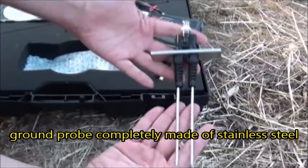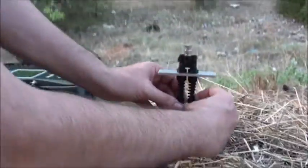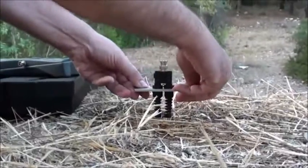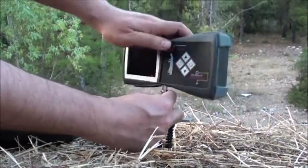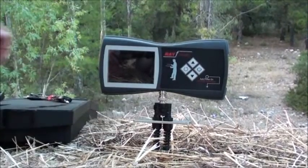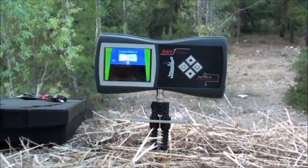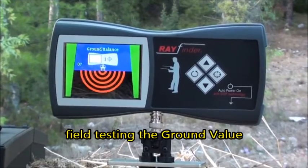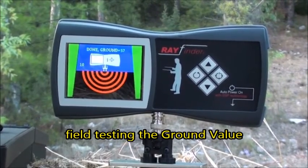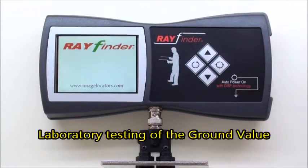Durable stainless steel ground probe. Ground value is extremely stable. Rayfinder senses 10 sample ground readings and calculates an average to display as the ground value.